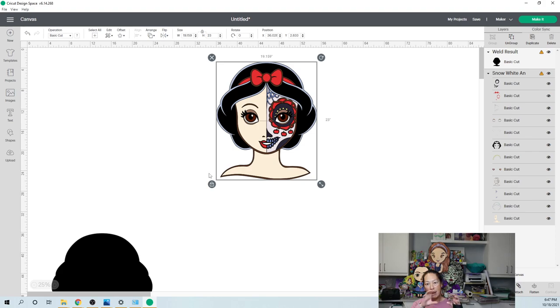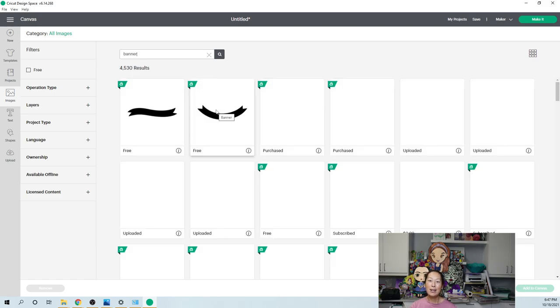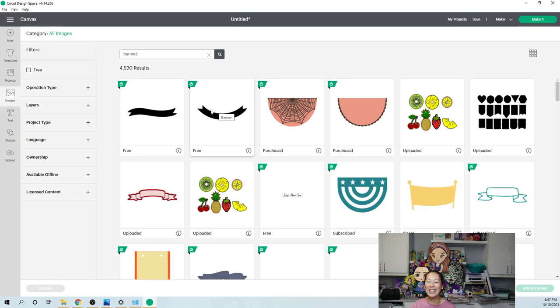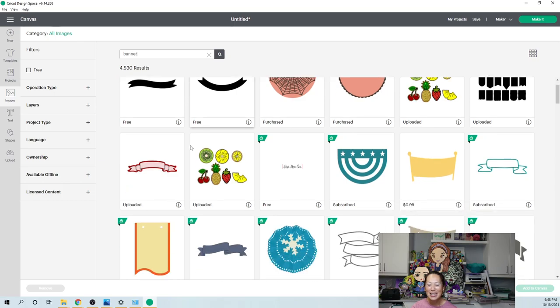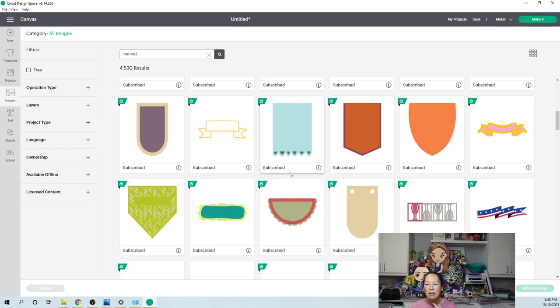Let's bring in a banner. I have a banner that says 'the fairest of them all.' Let's go look at images — you can pick any banner. This banner is great; you can either do a quote from the movie, or if this is for a birthday party you could do an age or 'happy birthday,' whatever you want. There are a couple of different banners you can use. I don't remember which one I used, but you can choose your banner — it doesn't matter.